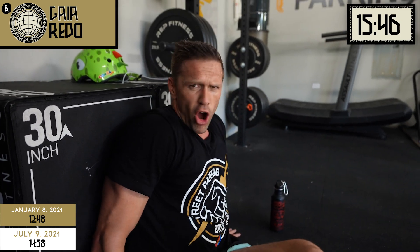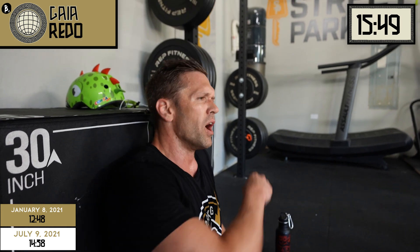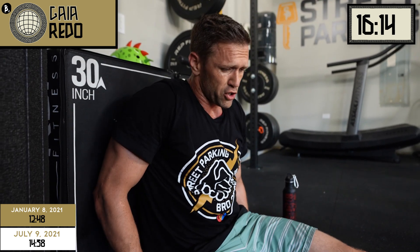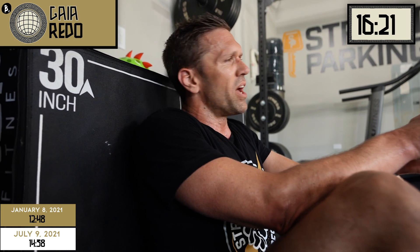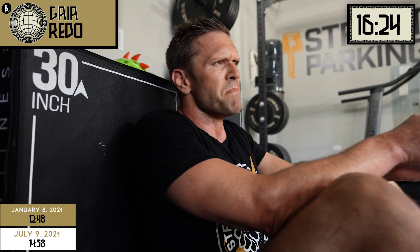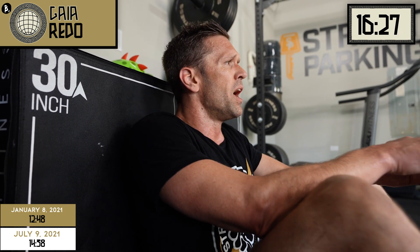That felt way harder than the last time. I'm going to have to check the weight I used last time. I changed things slightly, and I don't think it worked out as well. I tried to do bigger sets on the deadlifts at the beginning, and even though I felt okay, I think it made it a lot harder when we got to the front squats and the power cleans for sure. Not to scare anybody, but for me, that felt more challenging than the first time I did it. Could be a lot of reasons for that.